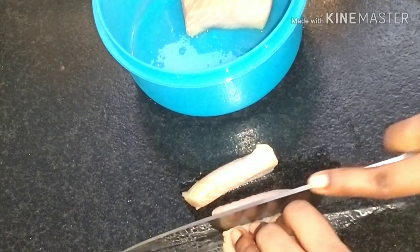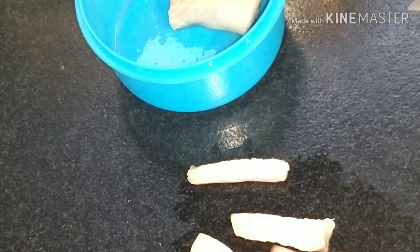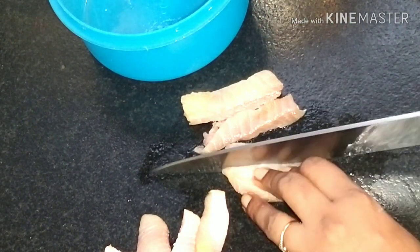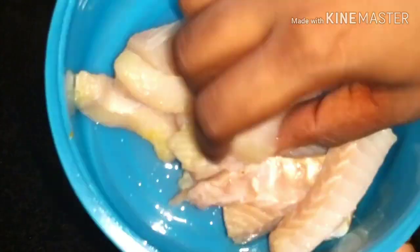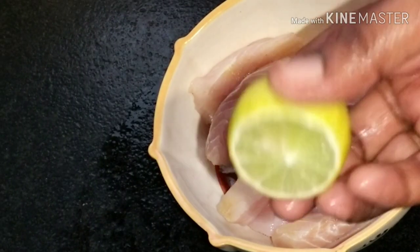I'm going to cut the finger size. You can cut with a sharp knife. If you want to cut the finger fish, you can cut it to finger size. In this recipe, there is a bone. We are ready.